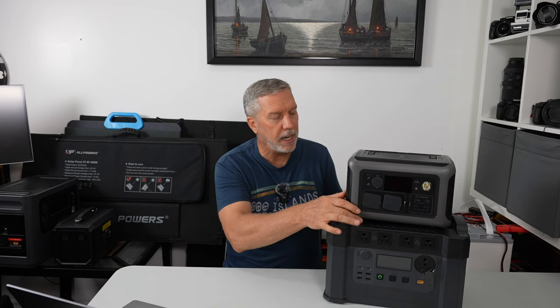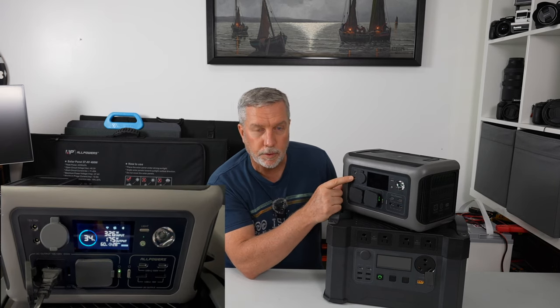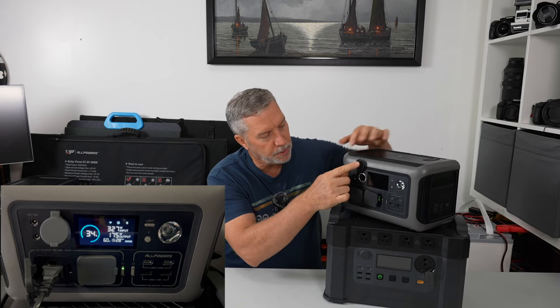Those USB-C ports can go out at 100 watts. What uses 100 watts? Not too many things — really just a MacBook Pro. My 12.9-inch iPad maxes out at 30 watts, and no phones are going to use more than probably 15-30 watts. So you'll probably never actually use 100 watts unless you're charging a large, power-hungry laptop. But it's there in case. You also have two 10-amp 12-volt 5-millimeter barrel ports, and then the tried-and-true cigarette adapter at 12 volt 10 amp out.